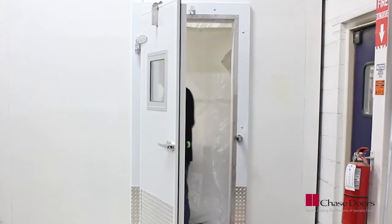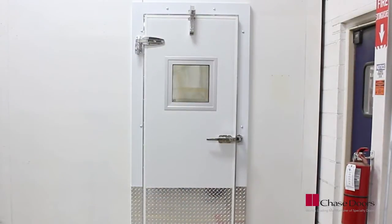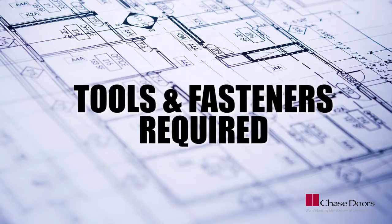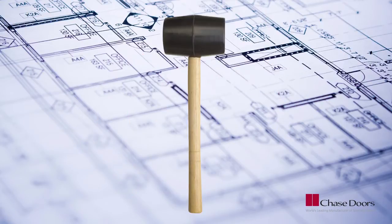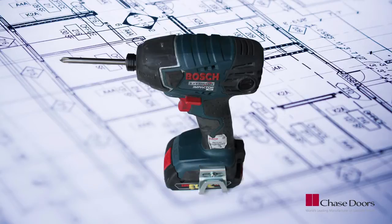Always practice safe lifting techniques throughout the entire installation. Now let's get started. Installation will require the following tools: level, tape measure, pry bars, C-clamps, rubber mallet, wrenches, hammer, electric drill, and a drill bit set.